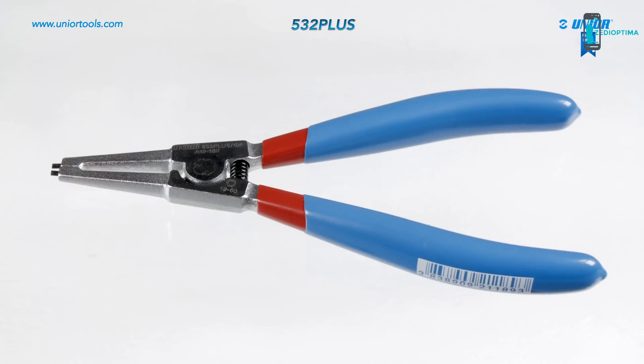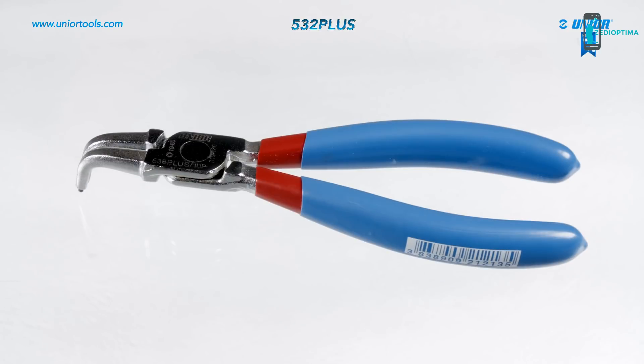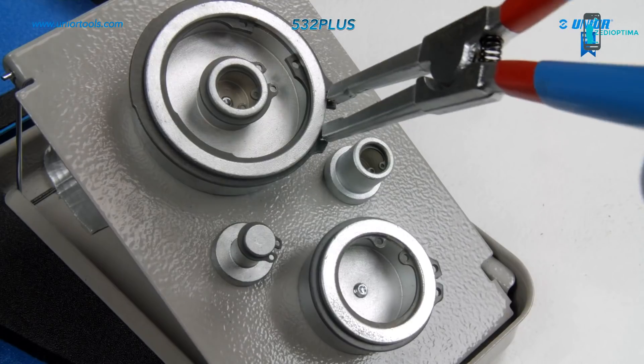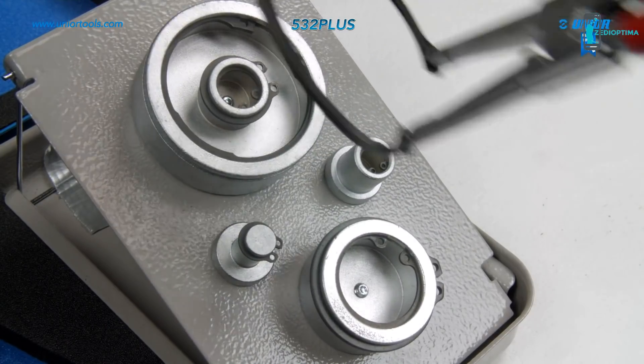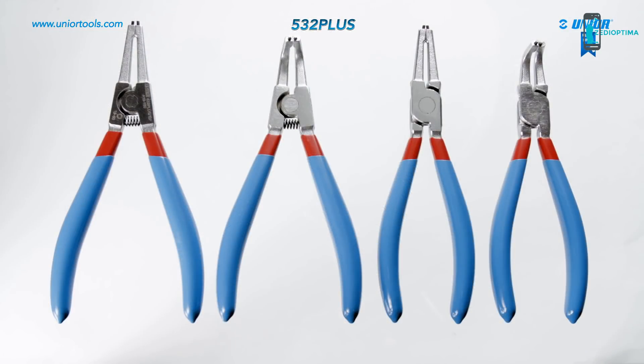Straight external, bent external, bent internal and straight internal. The main advantage of the plus line lock ring pliers in comparison to standard lock ring pliers is that they are 30% more durable.